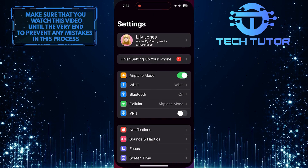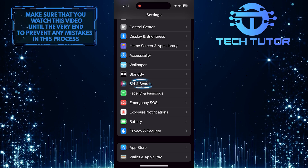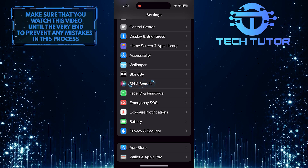To get started, open up the Settings app on your iPhone and then scroll down until you see an option called Siri and Search. Tap on it.